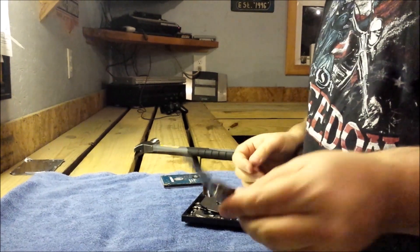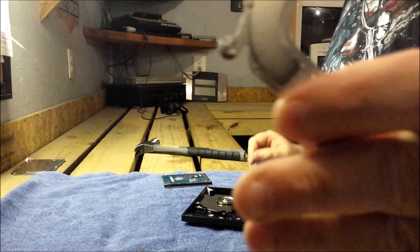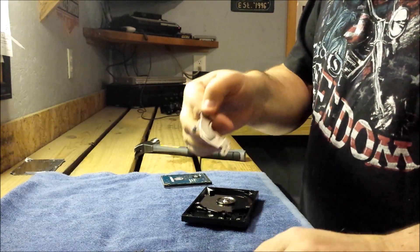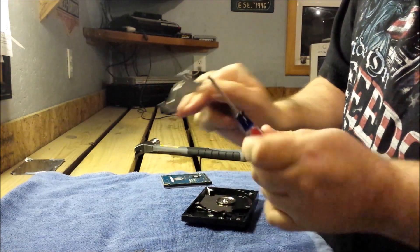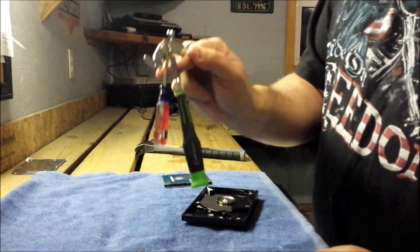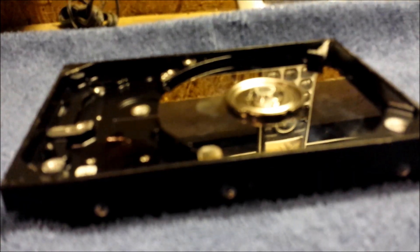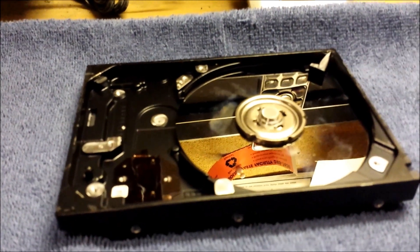So this here is the reader pin. And this is one half of the neodymium magnets that I'm going to use to basically keep my tools magnetized. It's a really, really good magnet. You can stick multiple things to it, which is really cool. But this is the crown jewel that I was looking for right here. That's as far as I'm going to go as far as taking this particular hard drive apart.